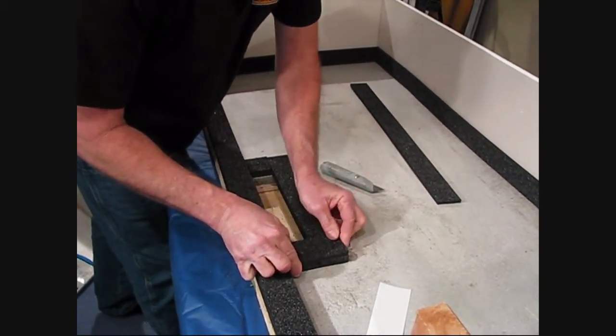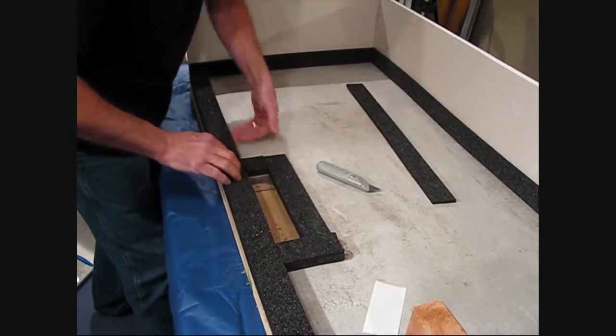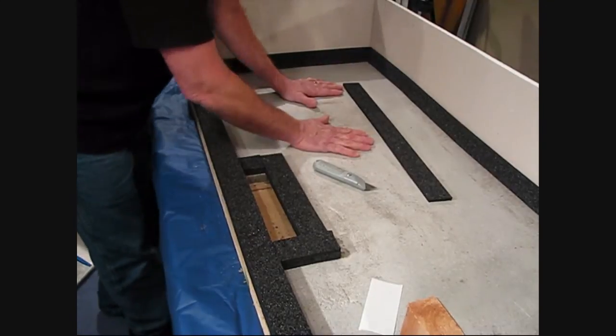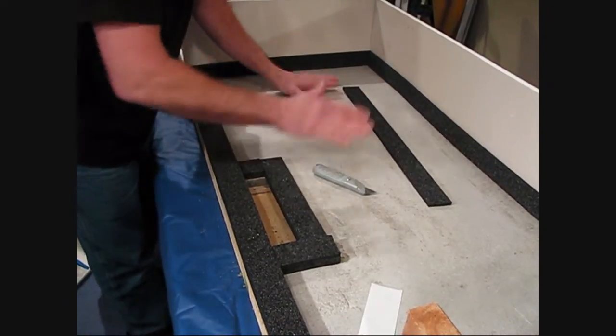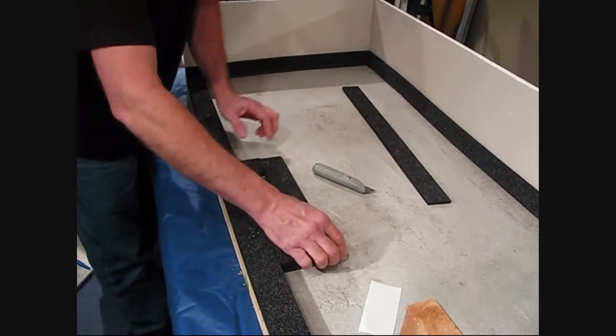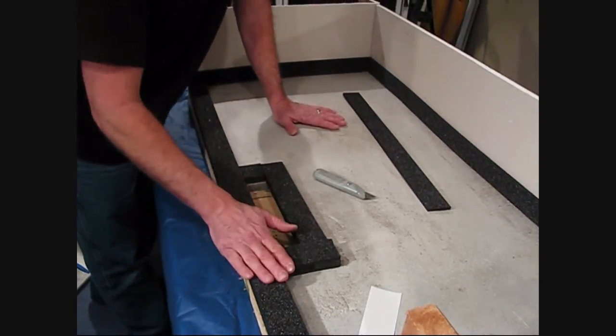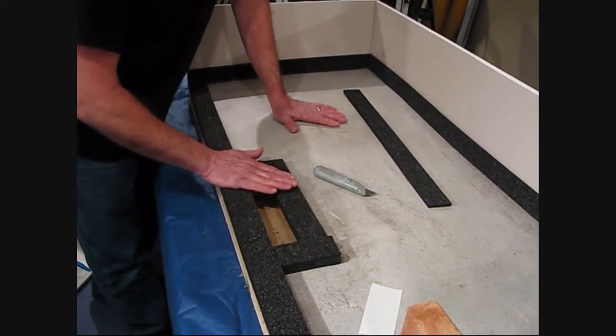Now when we pour our self-leveler, we do not come up to the top of these. All we have to do — we're going to have a floor heat system in here — all we have to do is pour until the floor heat system is covered. Then we're actually going to pull back the top pieces, and then we can fill that in with patch.